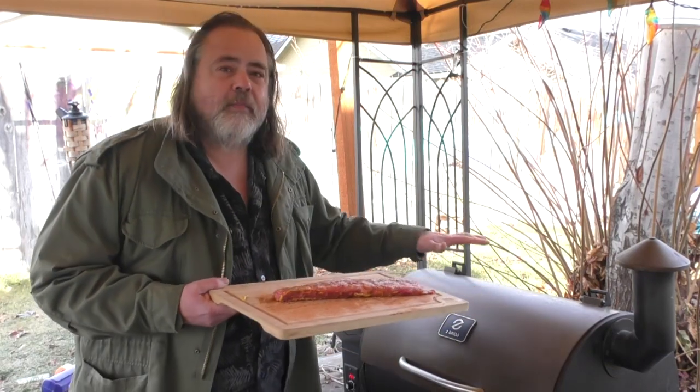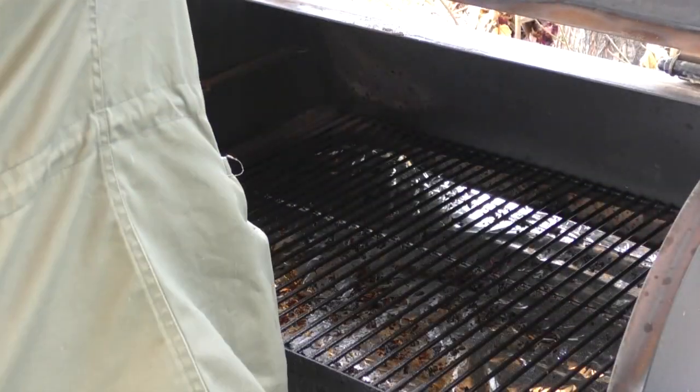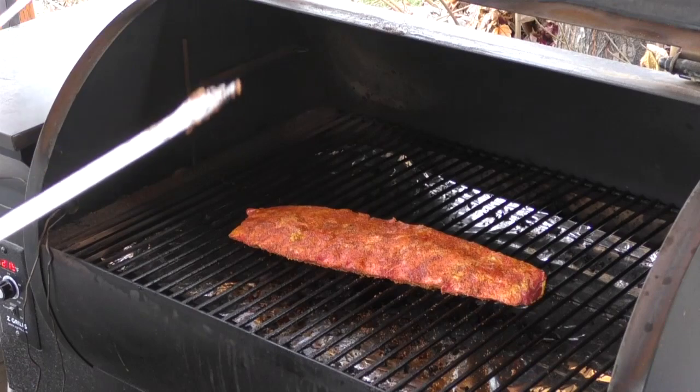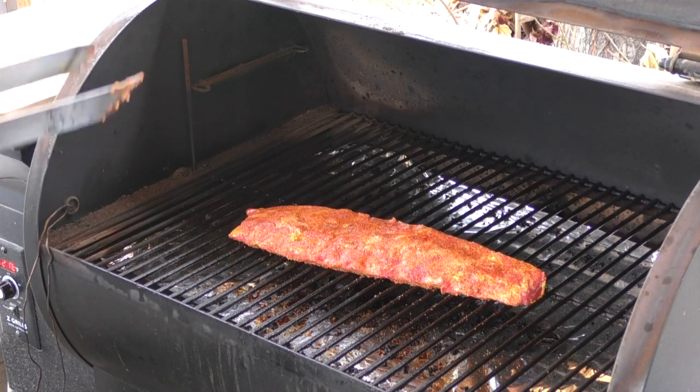Let's get to putting this on the pellet grill. Bone side down, 225 for about an hour and a half to two hours. Now we are going to check this thing in about 45 minutes, and we'll probably put some apple juice on it, but we'll see at that point.